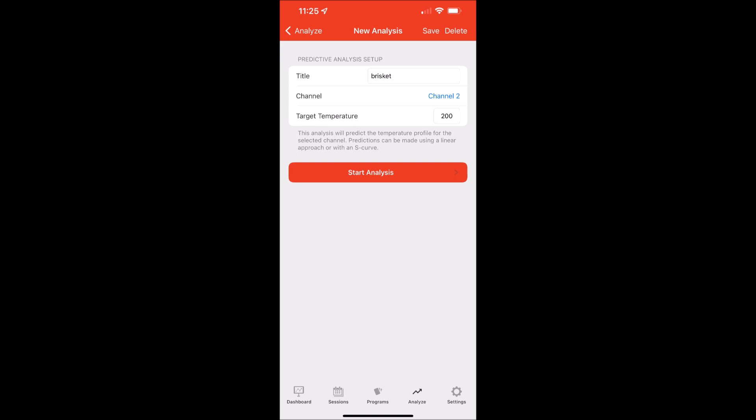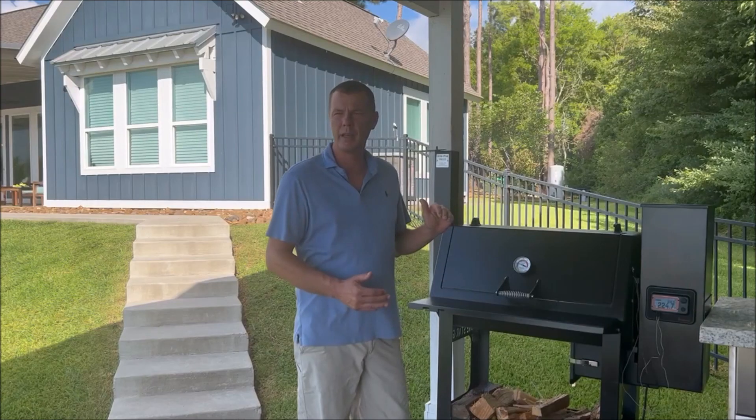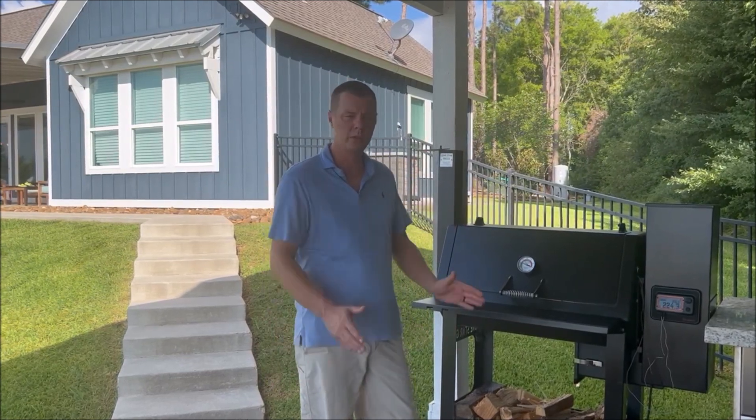Second is channel selection. We've got channels one through six. Mine happens to be plugged into channel two, so I'm going to select channel two. Then for internal temp, we want it to be at 200 degrees, so we're going to put 200 degrees there. Then hit start analysis. Once you select start analysis, it's going to take into account the time it's been cooking and how fast the temperature is rising, and it will predict when it'll be done within a window.